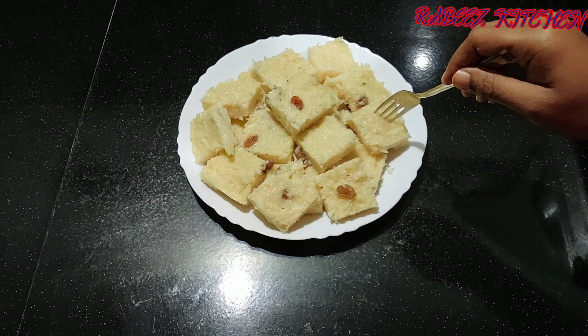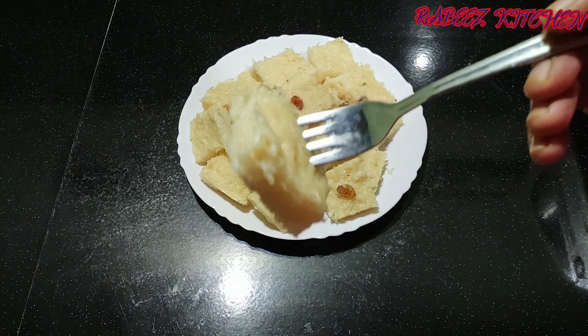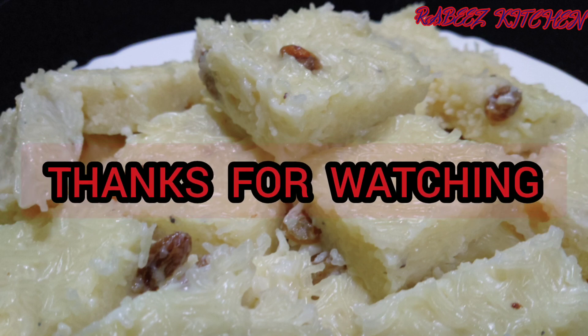Let's try this recipe. If you have any feedback, please comment. Please subscribe to my channel.